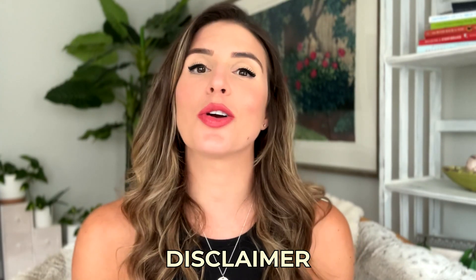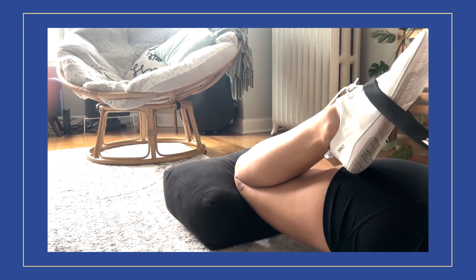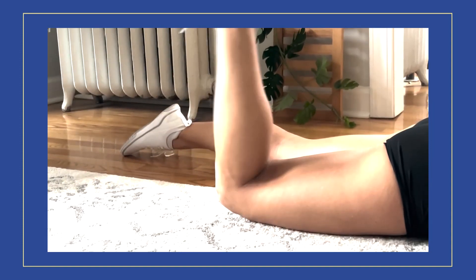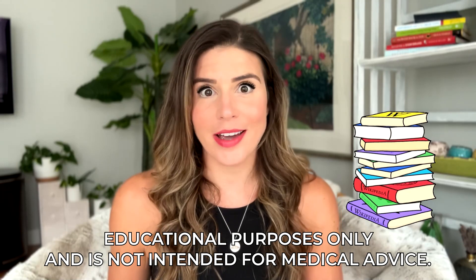First things first, please listen to your orthopedic surgeon's guidelines on range of motion before implementing anything I suggest. Not every knee surgery is the same — there's a big difference between an isolated ACL reconstruction versus an ACL reconstruction with a meniscus injury or other ligament injuries. After certain surgeries you may want to push range of motion to what is tolerable, and after others you may not want to push it at all because you could be damaging the tissue. The information I share is purely from my own research and experience, and is for educational purposes only, not intended as medical advice.